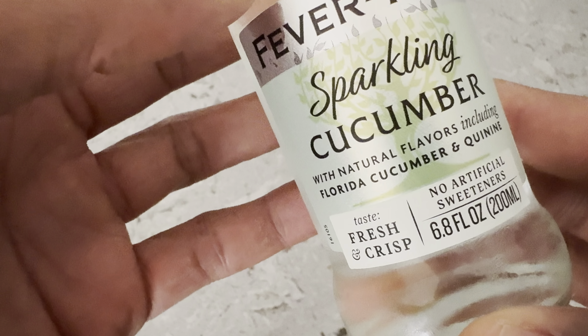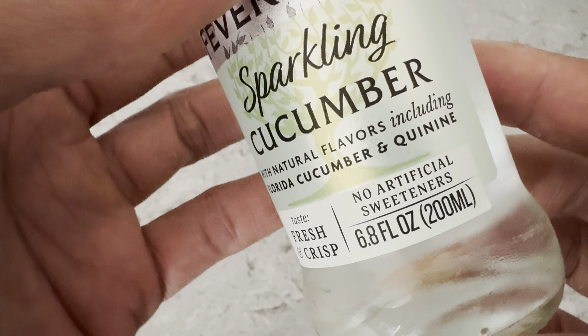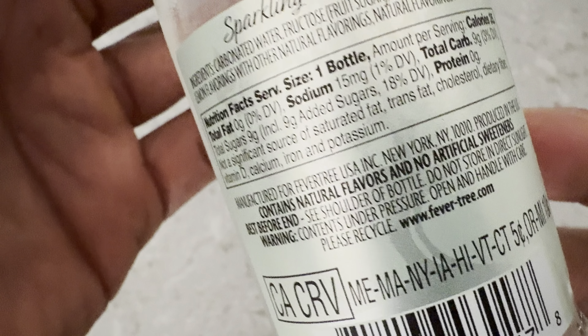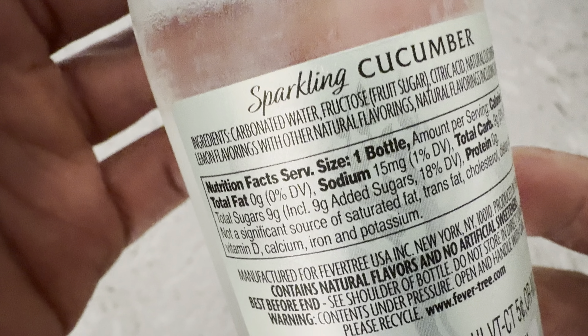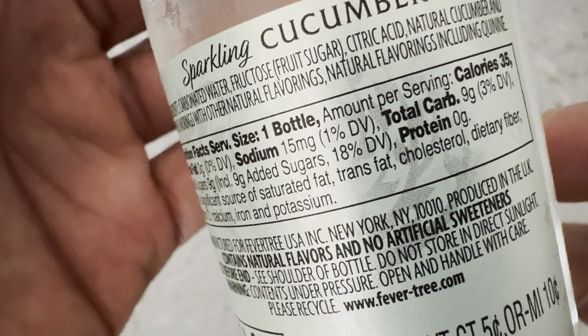It has 200 milliliters of sparkling water in here, 35 calories per bottle. It says that it is with natural flavors, including Florida Cucumber and Quinine, like tonic water. It has a fresh, crisp taste with no artificial sweeteners. It says fruit sugar, so it's fructose — not high fructose corn syrup, just fructose from fruit sugar. It's good to know.